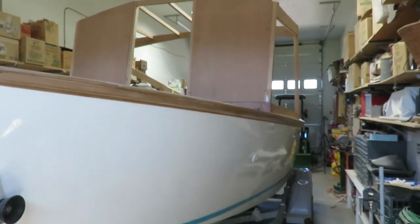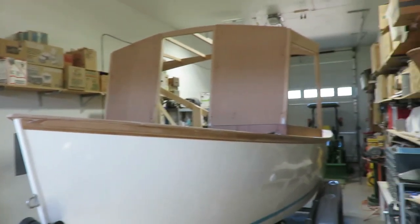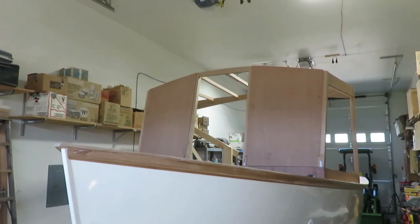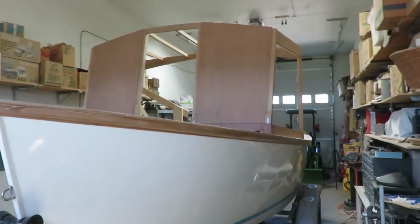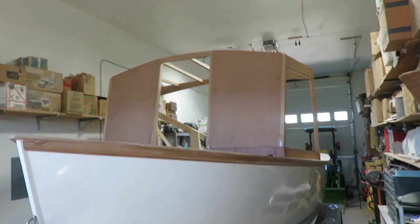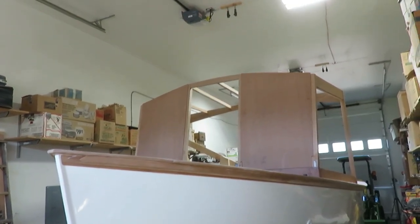Here's a view of my windshield from the front. Still kind of boxy looking. The top that I put on there — the lid — I'm going to round it off and give it a little bit of shape. Hopefully it'll make it look like it's not so homemade. Anyway, that's the goal. We'll see what happens.